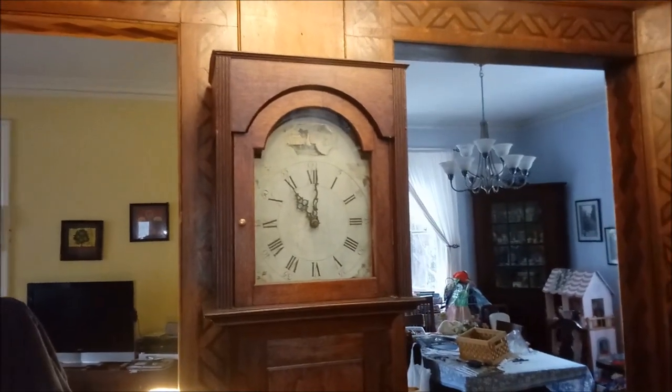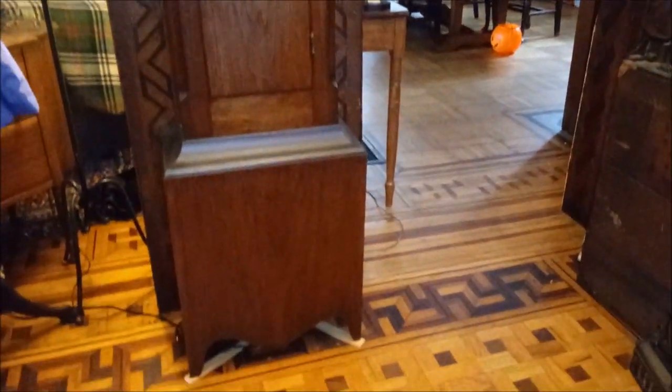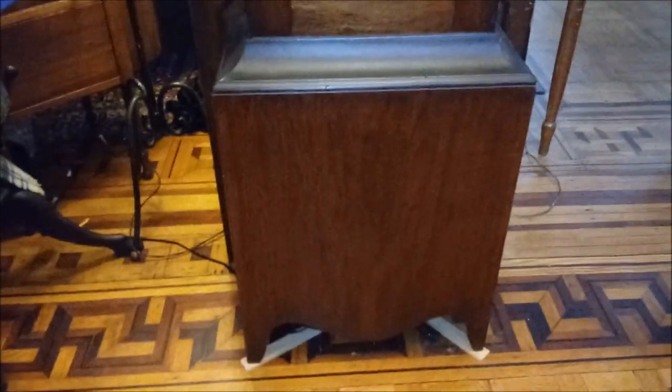This is one I acquired a while ago. Those pieces down there are to balance it. The floor is not level — it's not that the clock is not level. The floor sags a little right there.